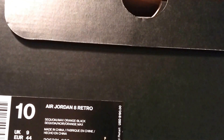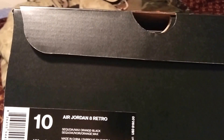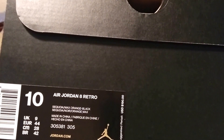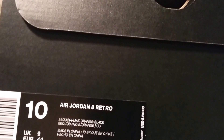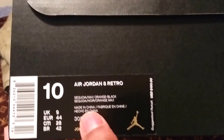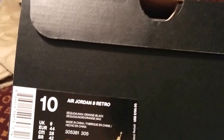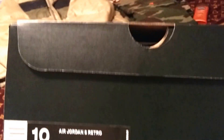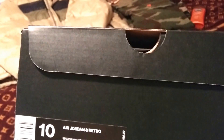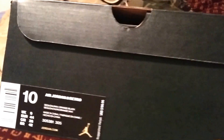The colorway title is Take Flight, so the Air Jordan 8 Take Flight — some call it the Sequoia just because of the olive green. This is my first time seeing it in person. The 8 was originally released back in 1992-1993, so this is a retro with a new colorway. You've got the Sequoia, the max orange, and the black. I'm also calling this shoe the GI Joe 8 just for fun, because of that olive militant colorway.